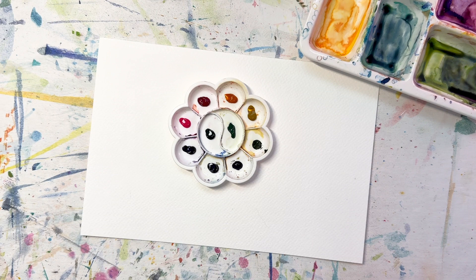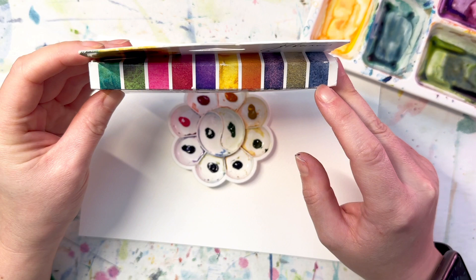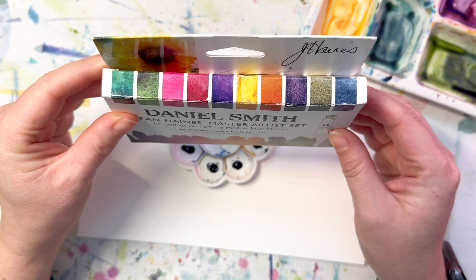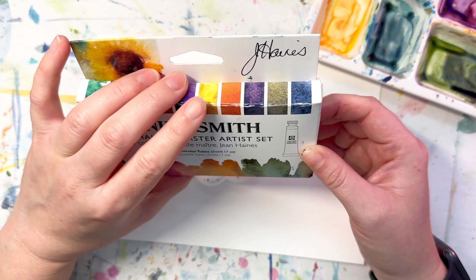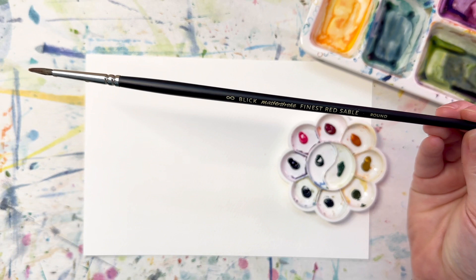Just by looking at our spread initially, this is definitely a floral landscape kind of set. Jean Haynes has a really beautiful loose style. Based on our color spread, we don't really have a good blue — Lunar Blue is a very dark blue, not a bright blue — so maybe not as well-suited for landscapes. This would definitely be a beautiful set for greenery and florals. I would maybe add a cobalt blue if doing a landscape.